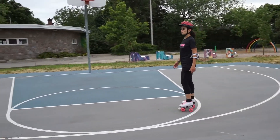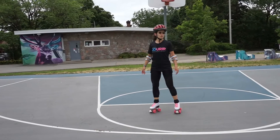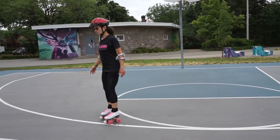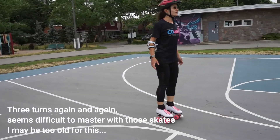So we did the rolls, we did the swing rolls. Let's do the three turns again. The three turns is very difficult to master — I'm learning with you at the same time.